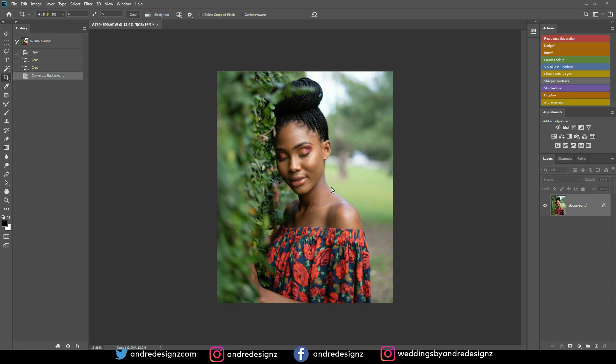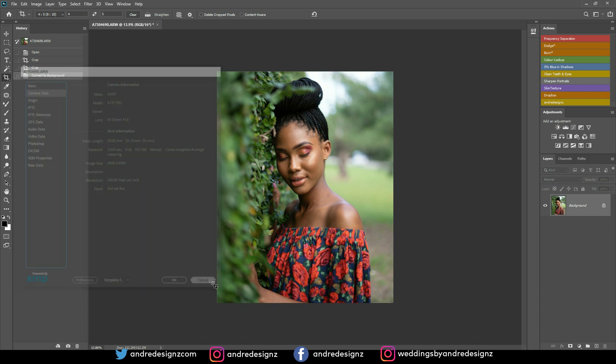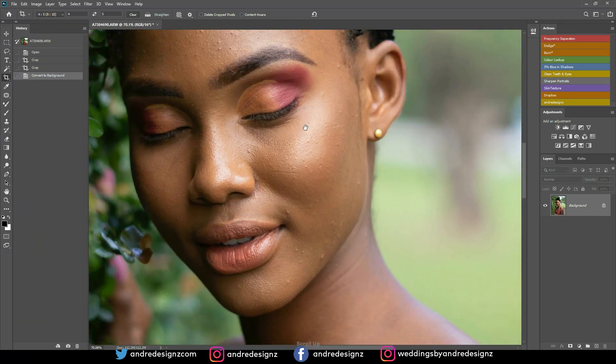Hello everyone, photographer Andre Designs here with a new retouch video. Let's look at the settings real quick for this image. I was shooting natural light, I was using the Sony a7 III for this shoot — 320 for the shutter, f1.8 and ISO 100. So let's get right to the editing.